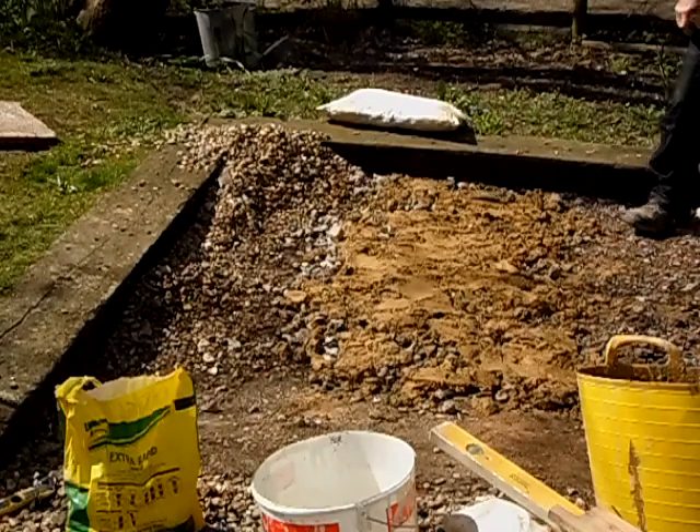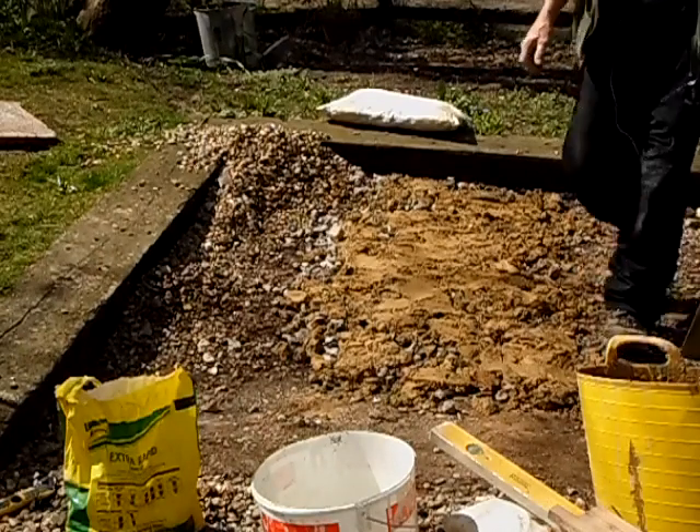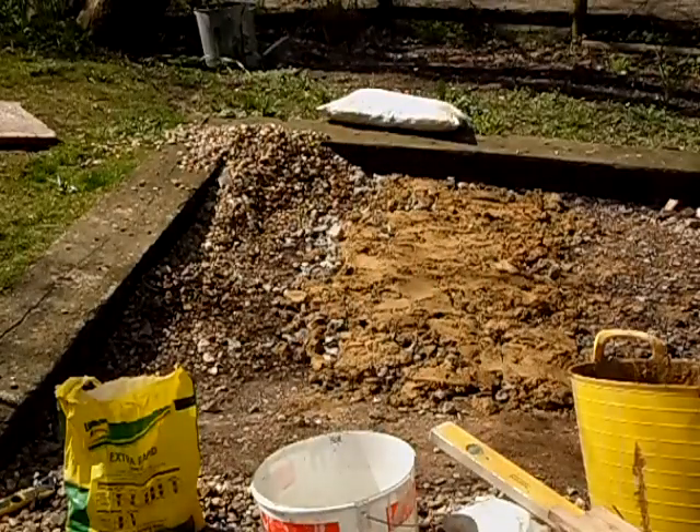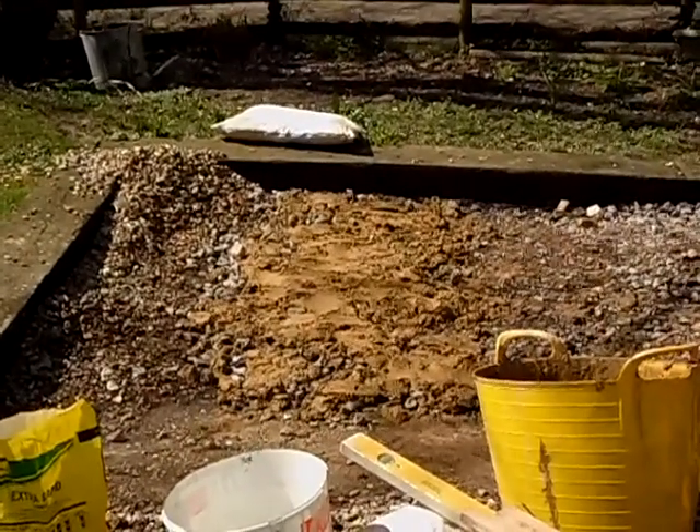I need another couple more bags of ballast and some more cement — I'm going to do the whole thing. I also need to get some more pea gravel, so time to go get materials. Let's go.